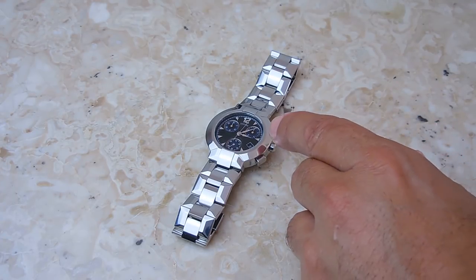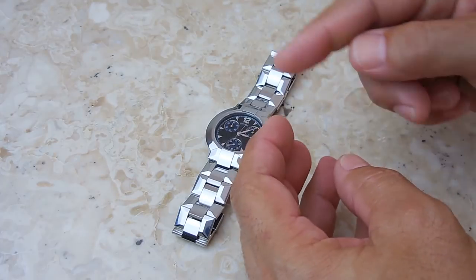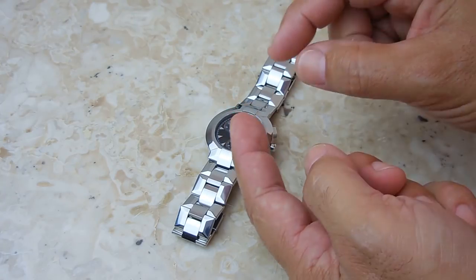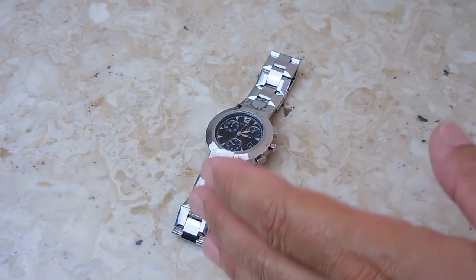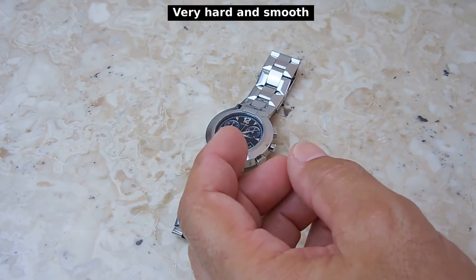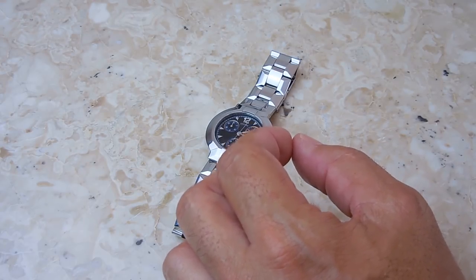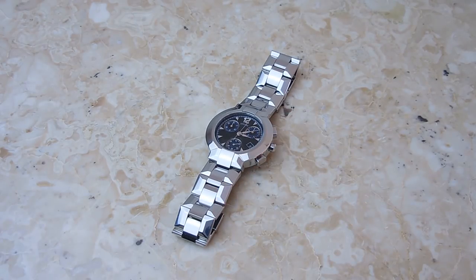We're going to take a look at the jewels on the watch. Inside the watch you have the movement with all the gears, and there's a shaft on each gear — each end of those shafts goes inside a synthetic ruby. You do not have to oil the jewels because it is a very hard material with very low friction, but what I like to do is take a very small amount of sewing machine oil and place just a drop in each one of those jewels to ensure the movement works with less friction.